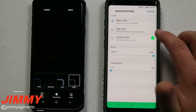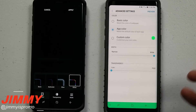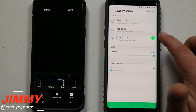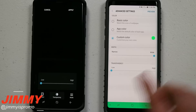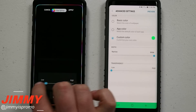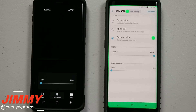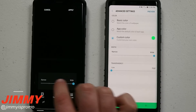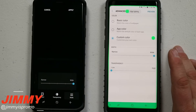You also have the option for basic color, and you can get it to preview your app color so whatever app you're using it'll show that color. There's also a custom color — I like green. On both versions, under transparency you want to keep it extremely low because you don't want it to be transparent. Under width you want it as wide as possible so it doesn't blend in.